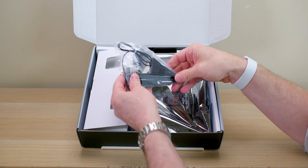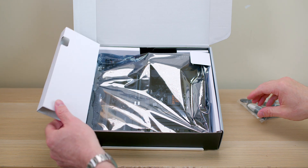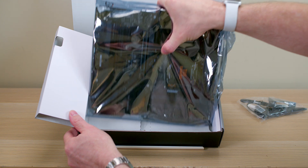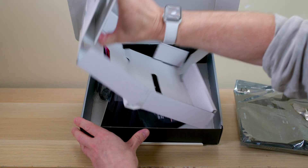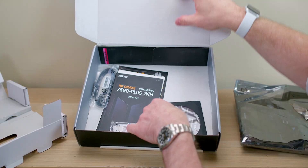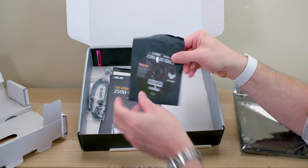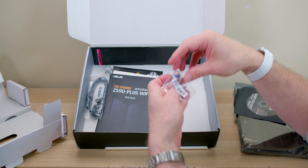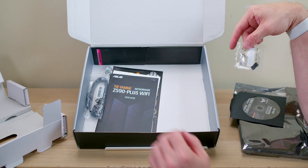I buy these myself — I usually buy the Strix version, sometimes the Prime. If you're gaming, you do not need anything more than this. ASUS does have higher-end motherboards if you want extra features like Thunderbolt, 10-gig networking, more M.2, or more bells and whistles — the Maximus Extreme and similar boards that can cost double. But for pure gaming performance, you don't need anything more.